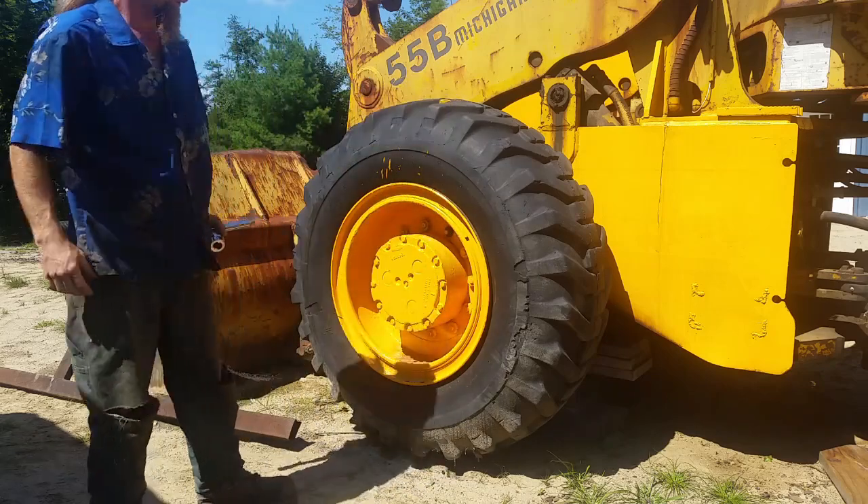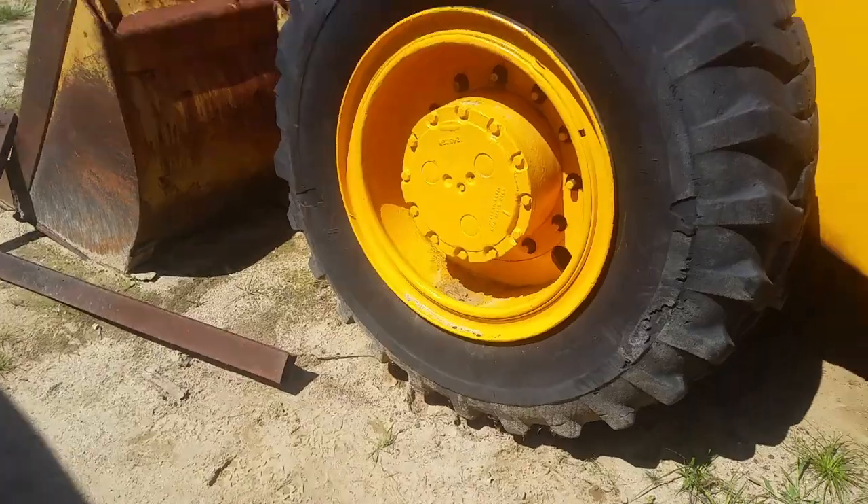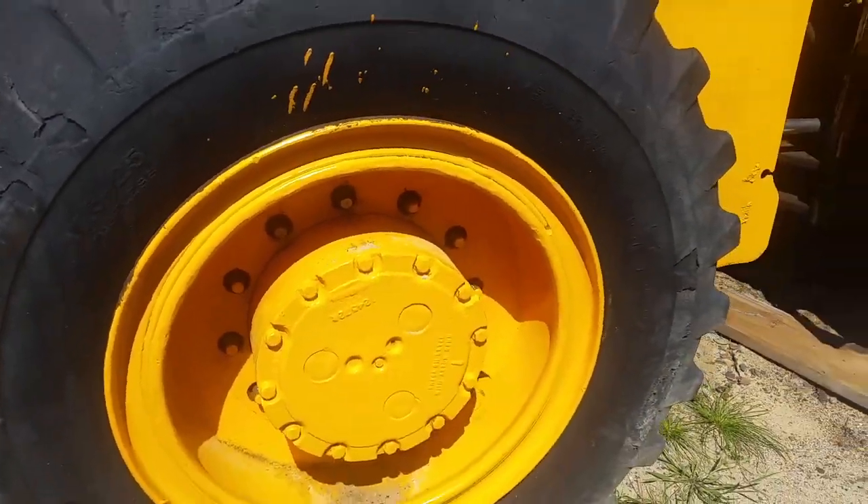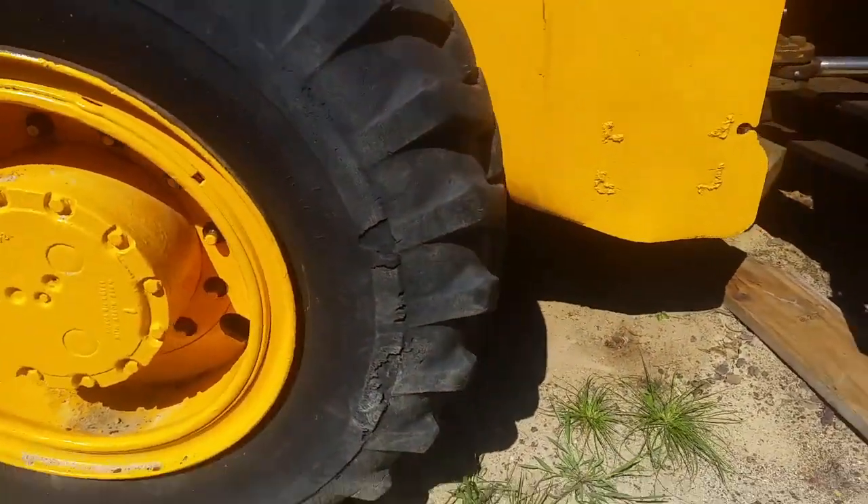Here we go - only 11 left to go. About 15 to 20 minutes later, I got the lug nuts off. It wasn't as bad as I thought it would be. Now we're going to see how heavy this tire is, and I've got to roll it inside. If I can't manage it, I'll have to get the John Deere tractor to move it.